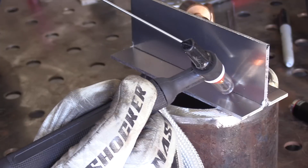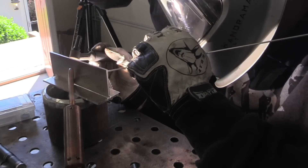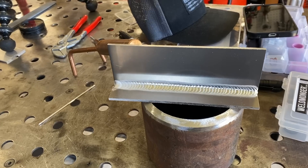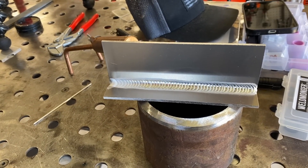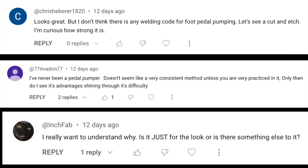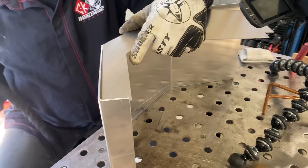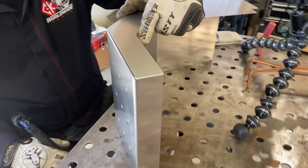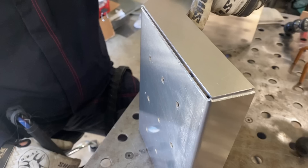TIG welding 5052 aluminum on a dog feeder. In a recent video I showed a T-joint with my friend Brad Goodman showing the pedal pump technique on aluminum, and that usually generates a few interesting comments - the common thread being: what's the benefit? This video has a project that should help demonstrate one of the main benefits to pulsing with the pedal, along with some interesting tips along the way.